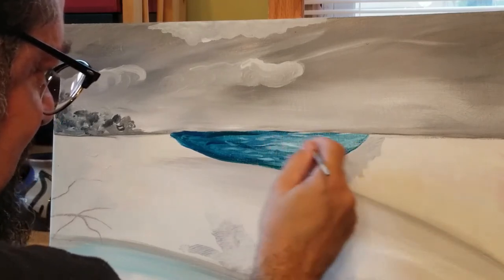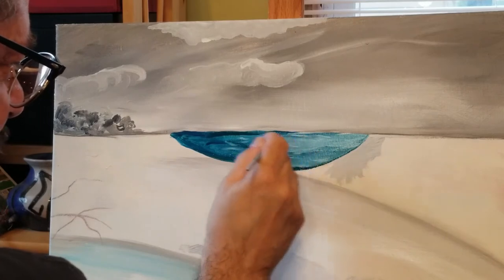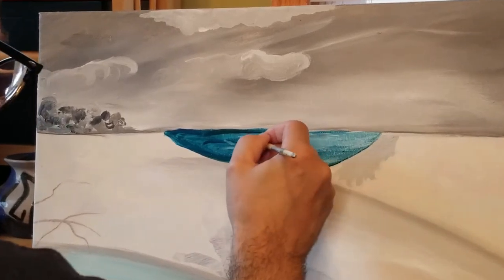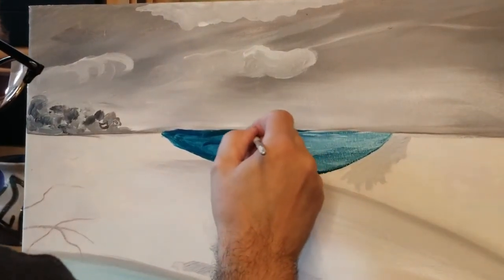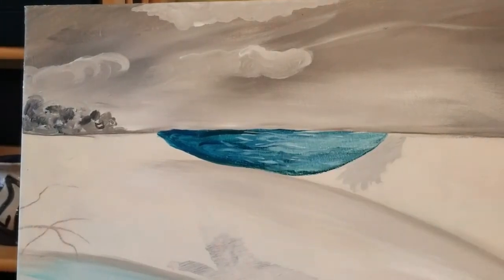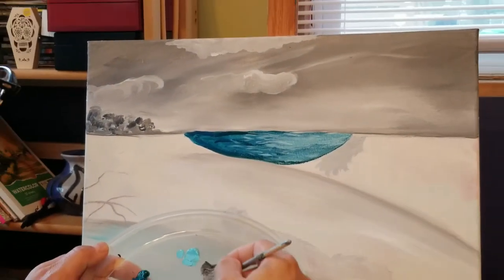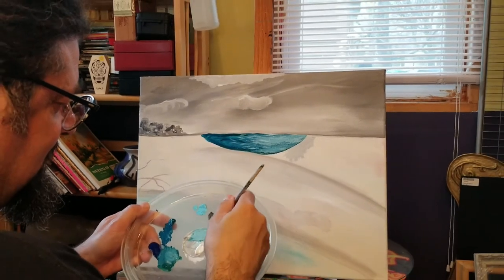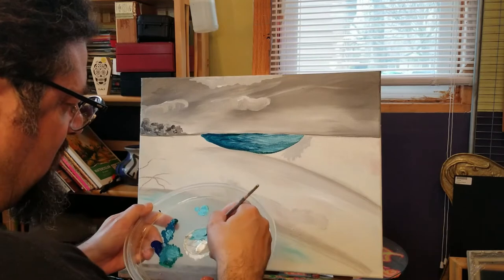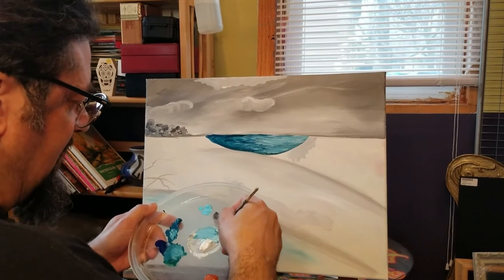It's one of those things where once you can get into doing these little swirly strokes, you can kind of get into it. So now with that color, a kind of nice light aqua color, I'm going to take my liner brush.